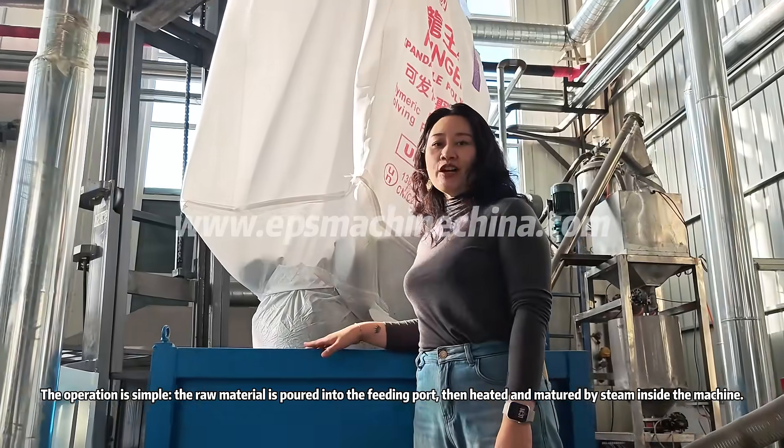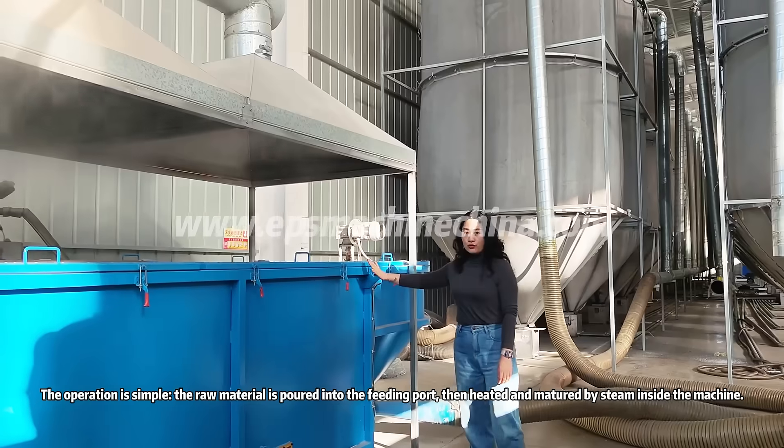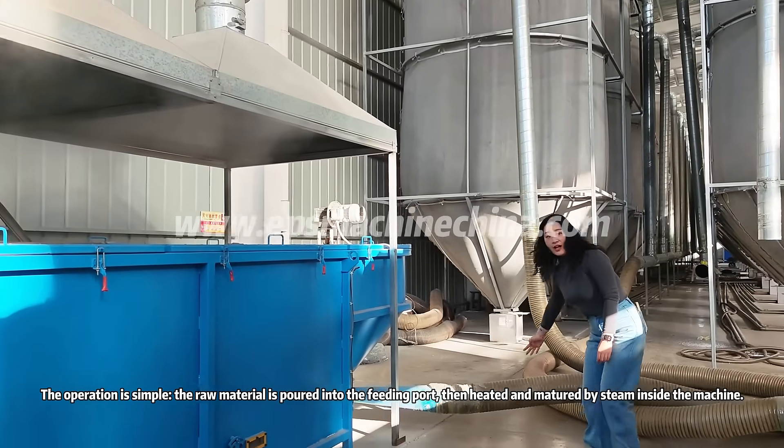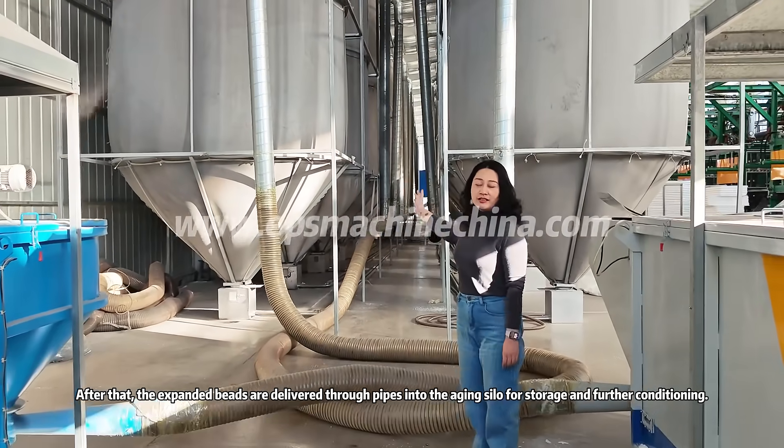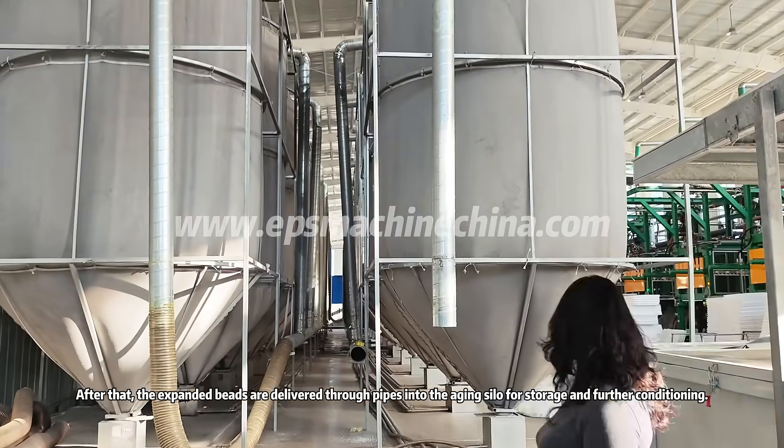The operation is simple: the raw material is poured into the feeding port, then heated and matured by steam inside the machine. After that, the expanded beads are delivered through pipes into the aging silo for storage and further conditioning.